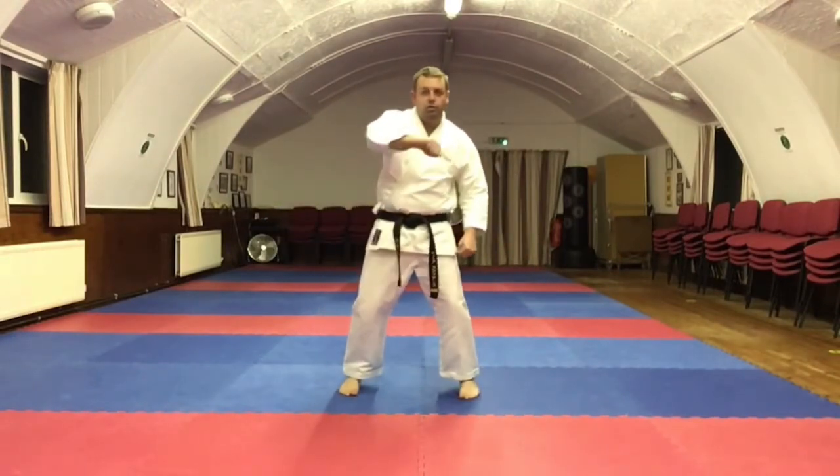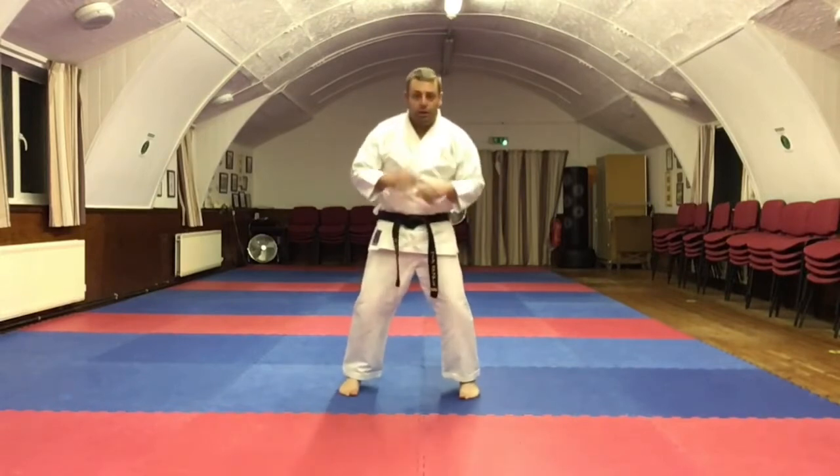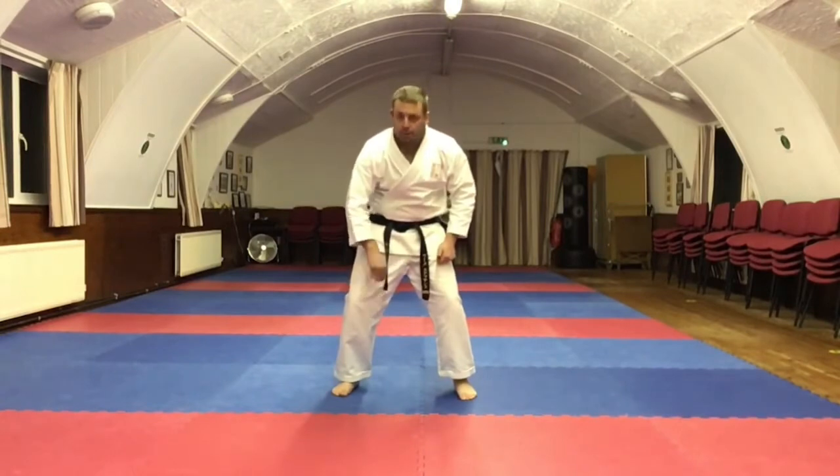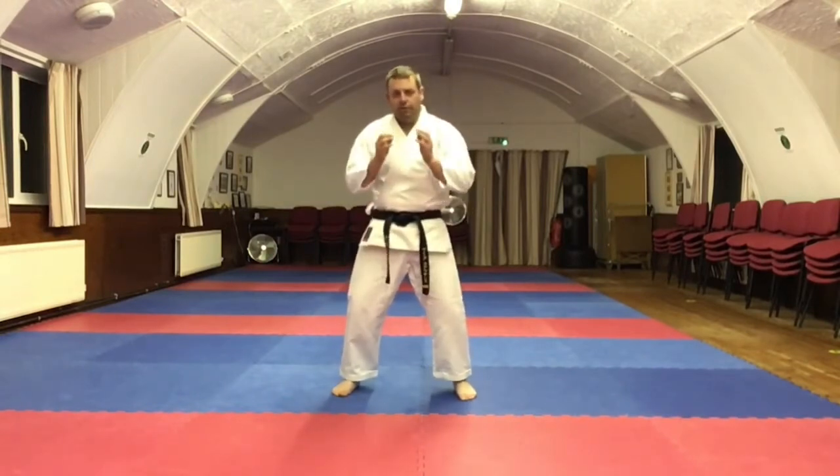So you're literally looking to try and draw a C with your legs — in and out. You're aiming for the inside of this thigh here, really fleshy area.